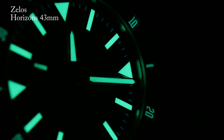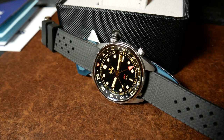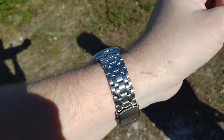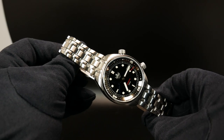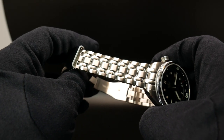Now to keep costs down on the Eagle Ray GMT version, they decided to go with a simple strap. But for the compressor, Phoebus decided to include a pretty nice bracelet, which gives the watch a pretty good solid feel in the hand as well as on the wrist. You have solid end links, solid screwed links, and a pretty good stylized milled clasp.